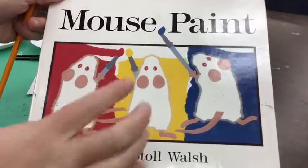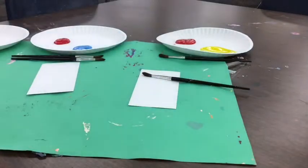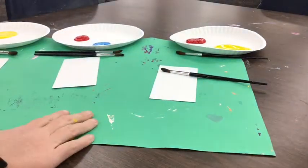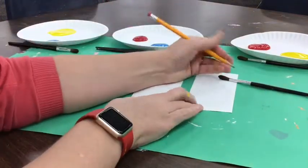Today we are going to mix our primary colors of red, yellow, and blue just like we read in the Mouse Paint book. I am going to start with all of my materials set up on my table.